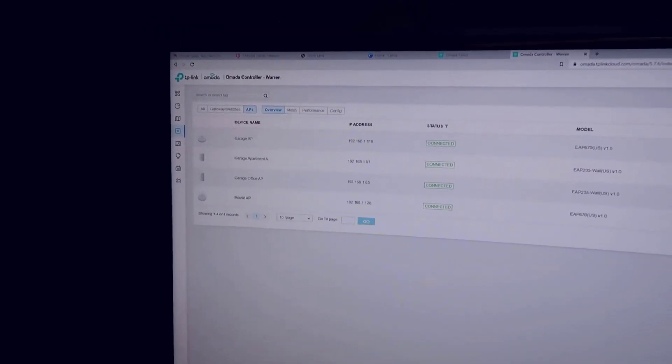Another cool option is mesh networking — you could connect the garage AP to the house AP and have them act as mesh. If I hadn't been able to run a wired cable up on that beam, mesh would have been a viable option. I don't have mesh enabled, but it's available. One flaw in my current setup is that these EAP 235 wall units don't support Wi-Fi 6. TP-Link does make a wall unit that supports Wi-Fi 6, which I'd prefer — these are almost better designed for hotels.